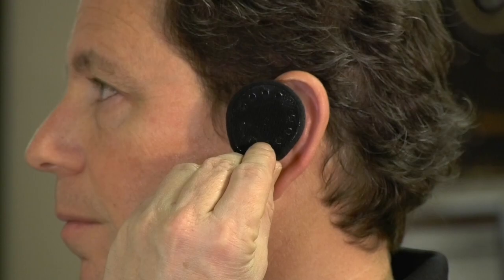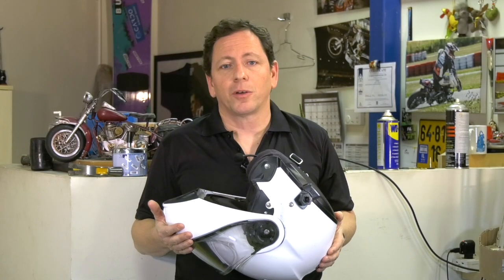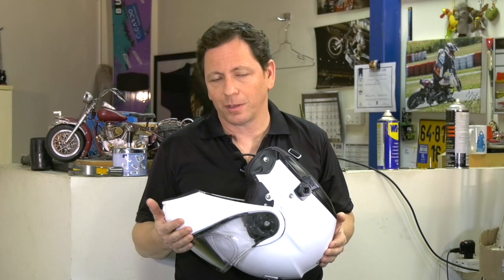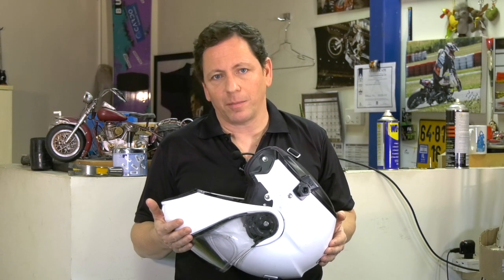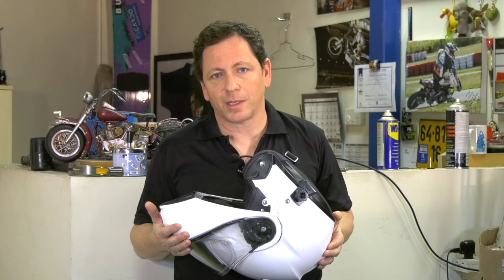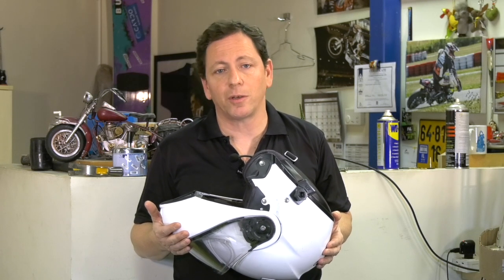But to get the most out of them, they have to be placed correctly, like this. Every person is different, and your helmet's designated speaker cavity may not match the location of your ear. Put the speakers in your helmet, put your helmet on top of your head, and try to slide a finger inside and see if the speaker's location and your ear location match.